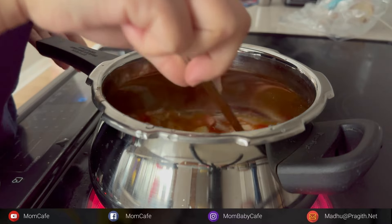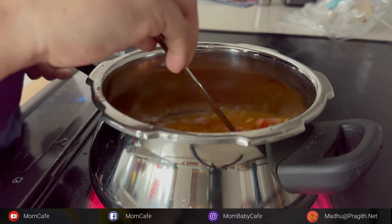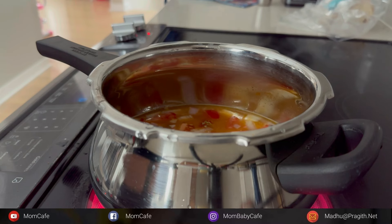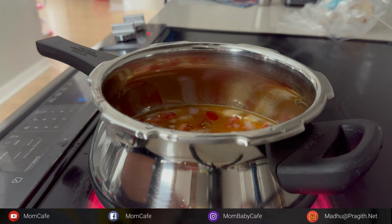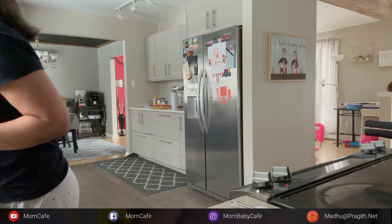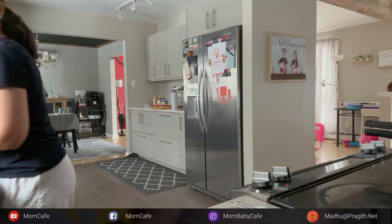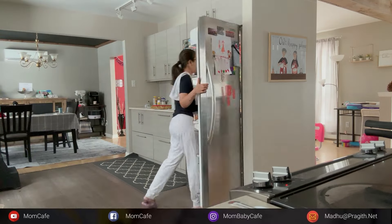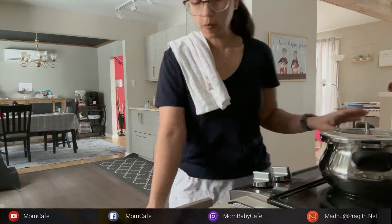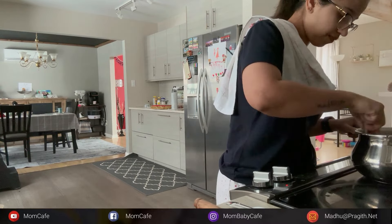If you'd like to add red chili powder to your sambar, this is the time to add that as well. Now let's close the lid and let it pressure cook for at least four to five whistles. In the meantime, since I was hungry I was munching on some fruits. Since it's Sunday, whatever I eat I also make sure Prakita and Aria get some too, so for a pre-lunch snack we were having fruits.